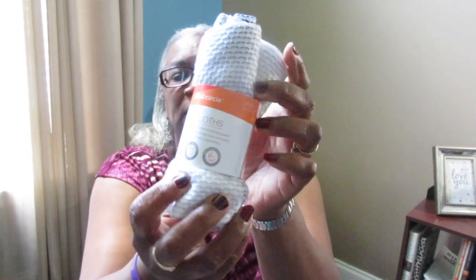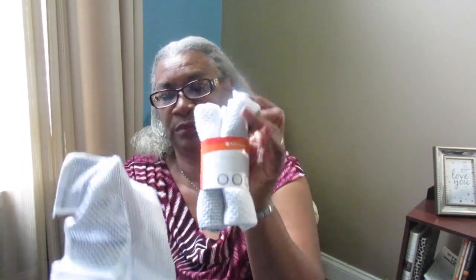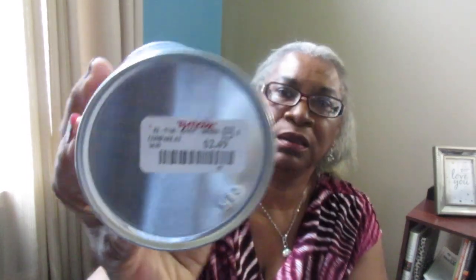I also picked up some more dishcloths in gray to match my stainless. These were $4.99 and there are three dishcloths in the pack. They're a pretty nice size but they are kind of thin. They're made by Full Circle. I picked these up because they were gray and I needed some more dishcloths. And the Bar Keepers Friend was $2.49, which is pretty good.